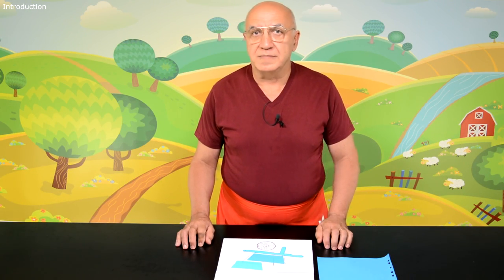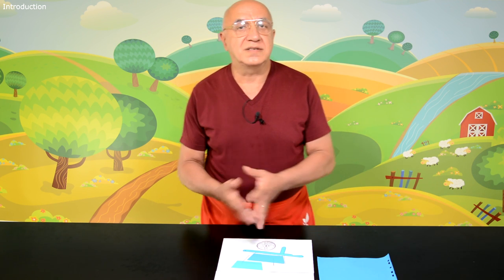Hello everybody! Special time for children around the corner again. Today I'm going to do something for Easter. When we say Easter, the first thing that comes to our mind is of course Easter eggs. So the tutorial will be how to mold eggs out of chocolate, and after that how to turn them into Easter eggs by applying some colors and decorations on them.